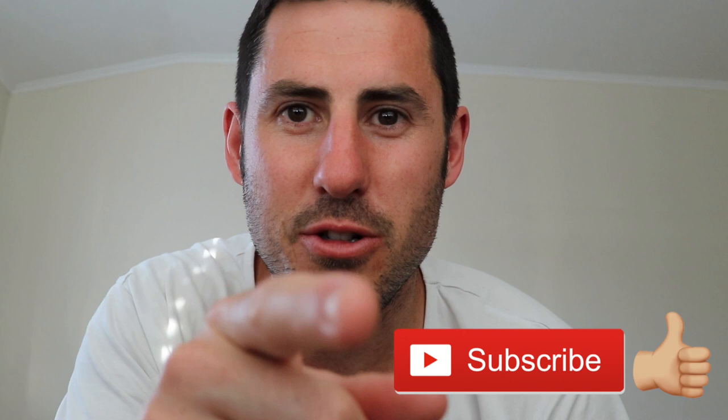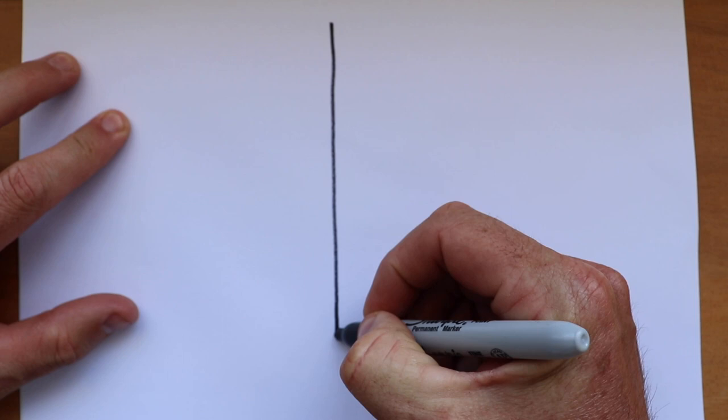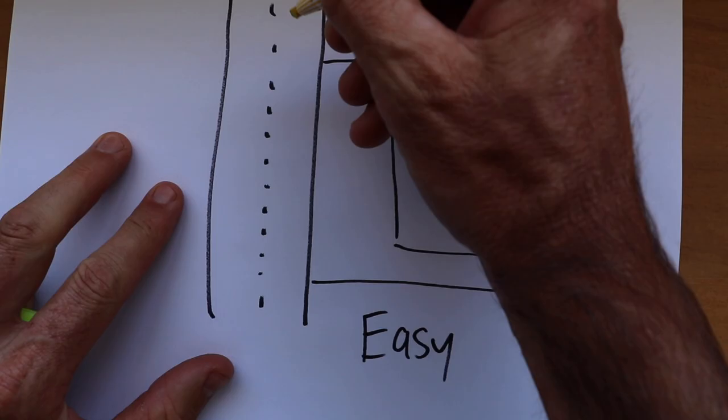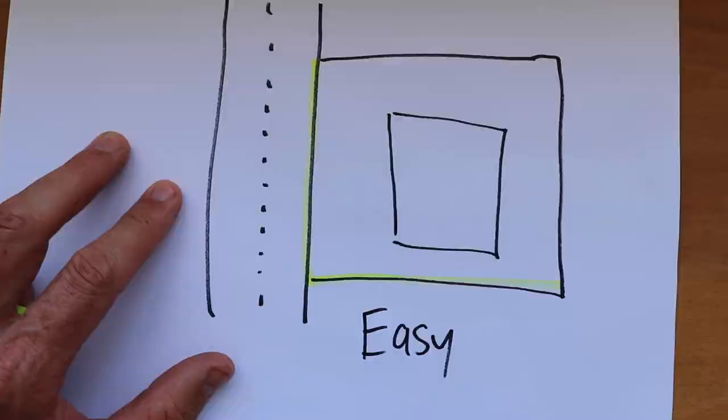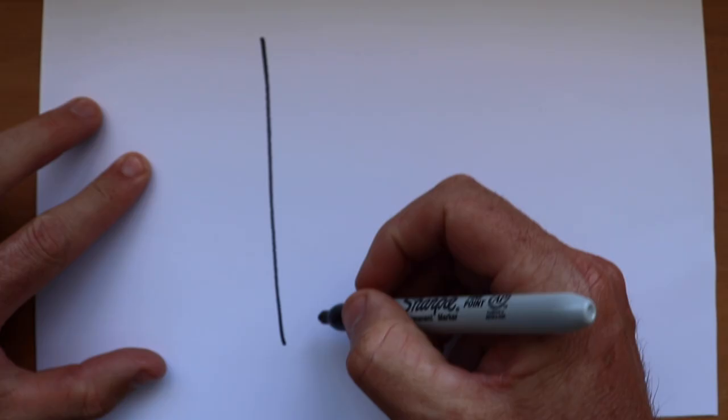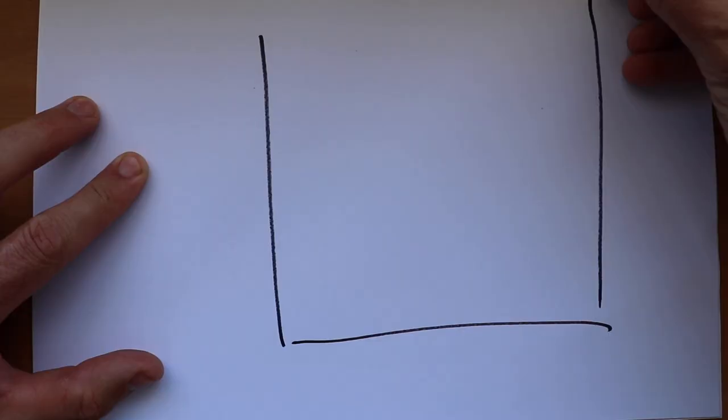I'll talk to you about how I resolve some of those issues. If you haven't already, hit subscribe, click the notification bell, and we will get straight into this. So why was it so difficult? A normal house — here's the road, here's a nice square boundary and you put the house somewhere like here. This is easy. You'd measure off this boundary, you'd measure off this boundary, and then you'd parallel the house off those two points, and you could even have an angle in your boundary and an angle in your house and it would still be easy.